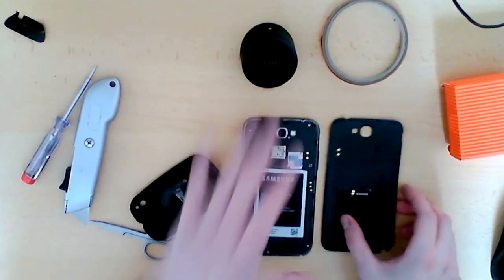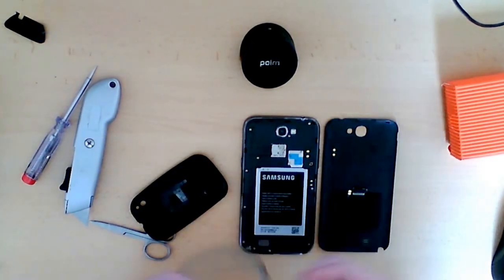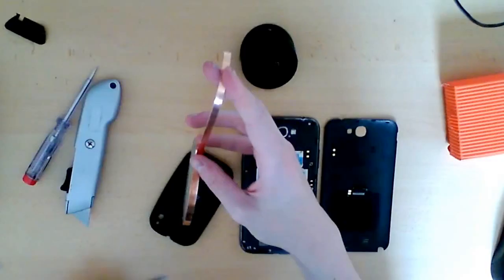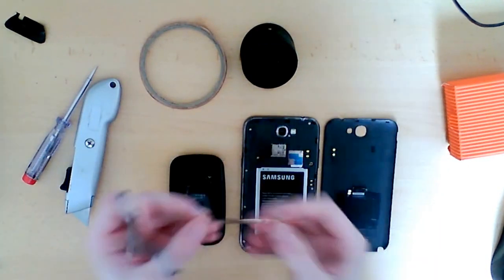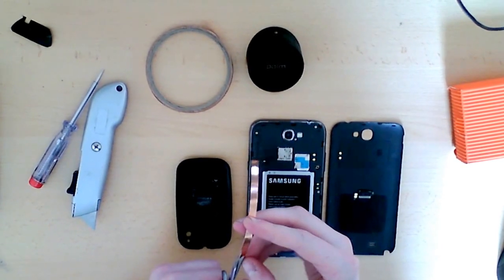Now that I've stuck it down and tested it on the stand — it's in the right place — and confirmed it's definitely going to fit back on the case in the right position without grounding anywhere, we need to cut off a strip of copper tape. This is going to be used to bridge the contacts from the Palm Pre element to where they need to go on the Note's inductive charging sockets.